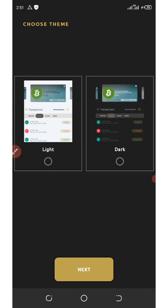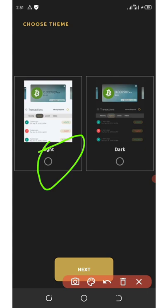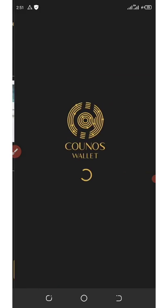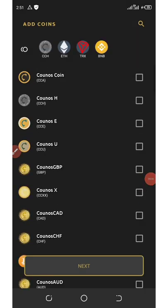We have successfully logged into our account. Now choose the display mode you want — either light mode or dark mode — and click the next button. Once you click next, you're going to need to activate your tokens.